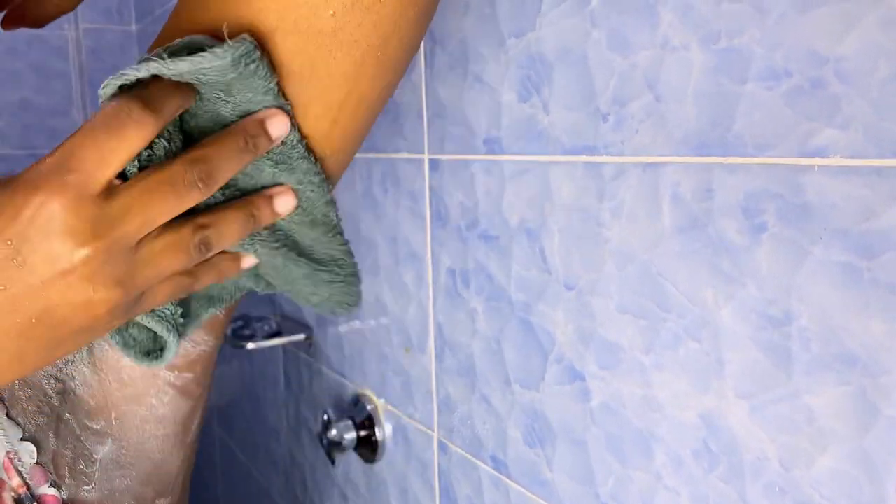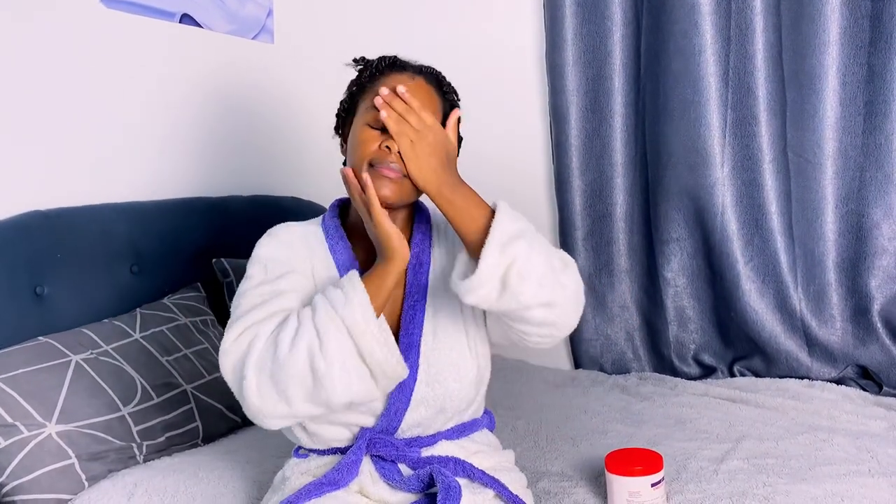Hi guys, welcome to my YouTube channel. In today's video, I'm going to be showing you guys my detailed shower routine. Please stick around and watch till the end. I love you.